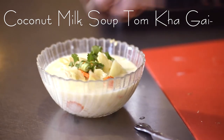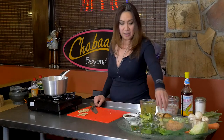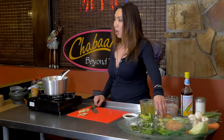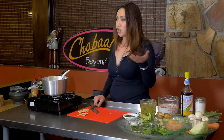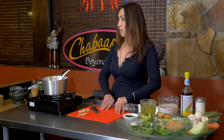Tom means boiling, and Kha is the galangal — that's this herb right here that we're going to use in our cooking. And Gai is chicken. If you're vegetarian, you can change it to tofu or any other protein you want, but today we're going to make the chicken one.